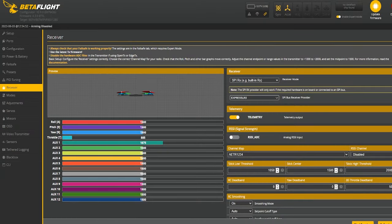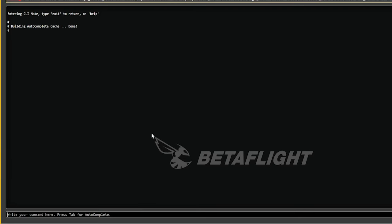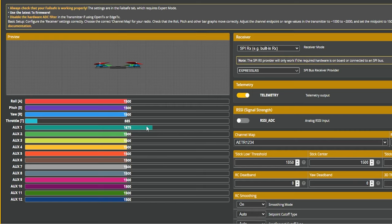If you tried that and it didn't work, there are a couple other steps. Let's jump into the CLI — that is where we can communicate directly with the flight controller via commands. The second method to quickly bind: type 'bind_rx' and press Enter, then put your radio in bind like I showed you through the Lua script. The two shall connect and you will be bound and ready to roll. You can confirm by jumping into your Receiver tab, moving your sticks, and seeing them move. You'll still be on SPI ExpressLRS.